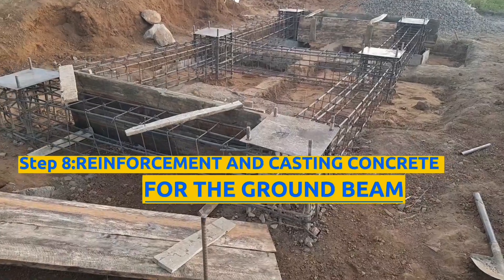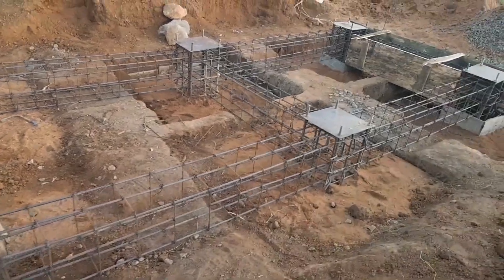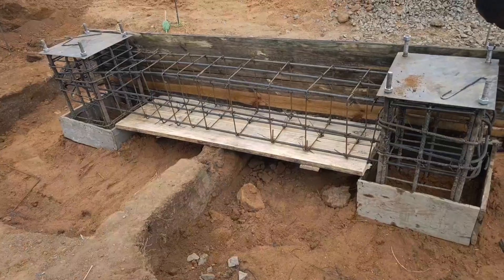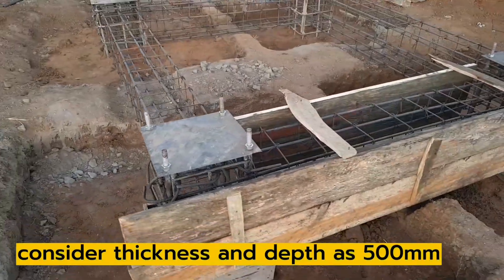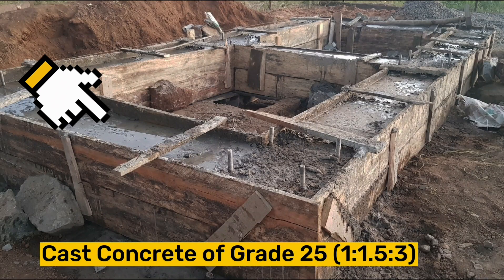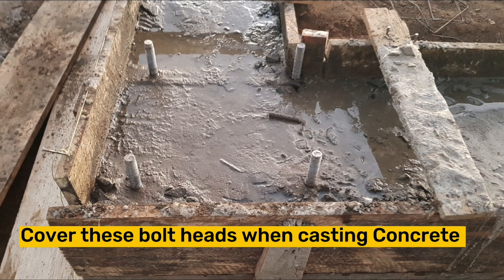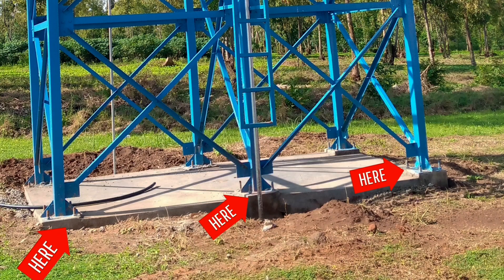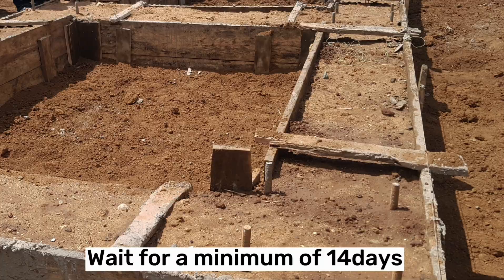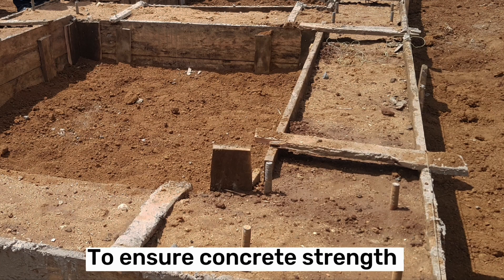Step 8 is doing steel reinforcement and casting concrete for the ground beam. After deshuttering the bases or footing, do steel reinforcement followed by the formwork at the bottom or soffit and the sides of the ground beam. Place one piece of timber at the bottom and the rest to the sides. Consider a ground beam of thickness 500 millimeters for all sides and concrete of grade 25, that is mix ratio 1:1.5:3. Whenever you're casting concrete, remember to cover the bolt heads to avoid cement from setting on the bolt threads. After casting concrete for the beams, wait for a minimum of 14 days to allow concrete to gain its full strength before adding other steel sections on top. During this period, do extensive curing four times a day to ensure maximum strength for the concrete.